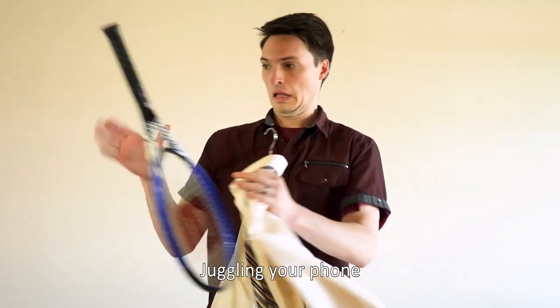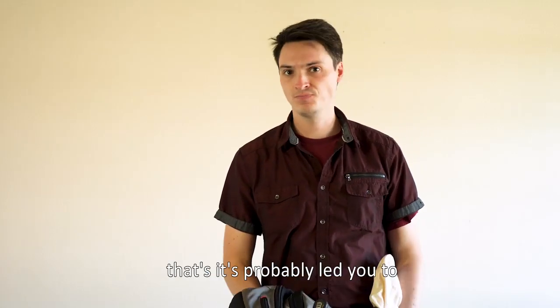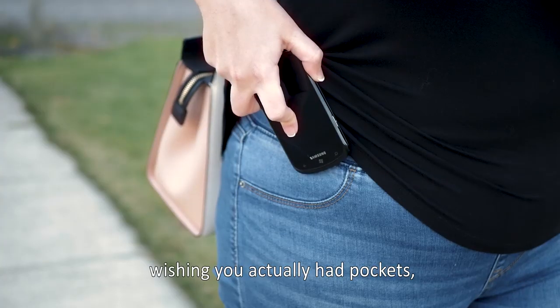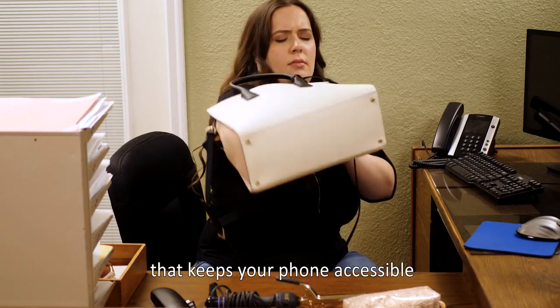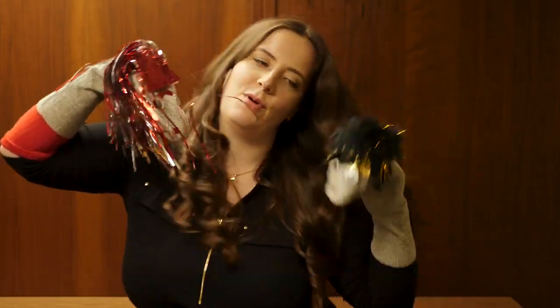Alright, look, juggling your phone along with everything else you own is a pain in the ass. In fact, it's such a pain in the ass that it's probably led you to misplacing it, dropping it, wishing you actually had pockets, or trapping it in the terrifying abyss of your purse. There has to be a solution that keeps your phone accessible and safely secured while freeing your hands to do whatever you need them to do.